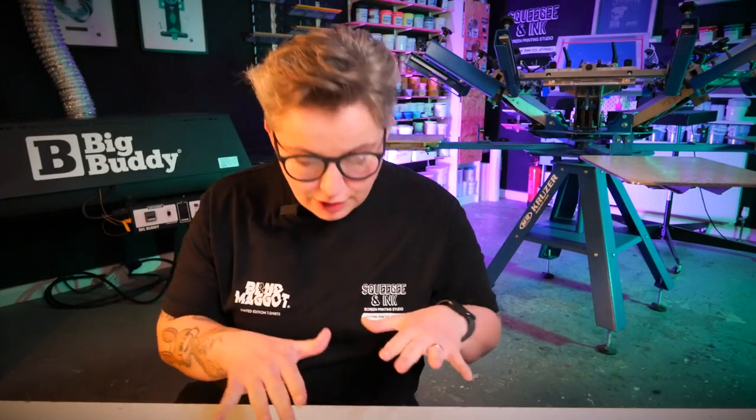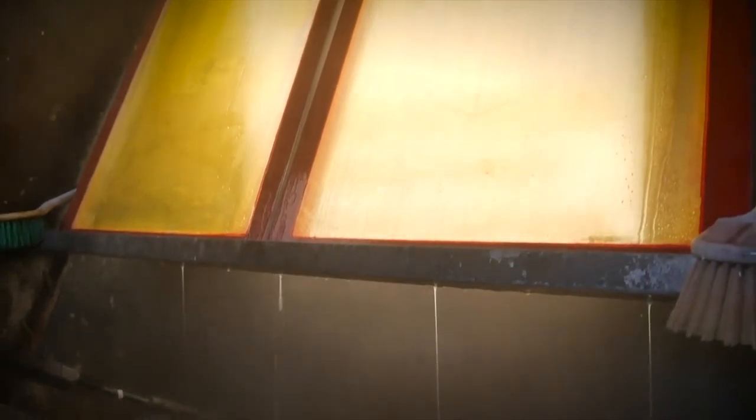Unless it's really bad or it's getting in the way of registering your screens — for example, if it's been dyed with lots of black ink — if you don't need to, I would leave the ghost images, especially with water-based ink, and get away with it for as long as possible, as long as it's not blocking the mesh. However, with plastisol inks, it's normally more of a block than a stain because you get chunks of plastisol ink that haven't quite cleaned off.